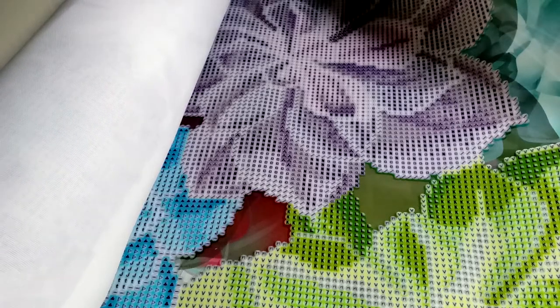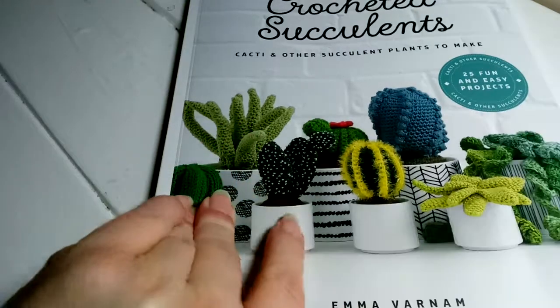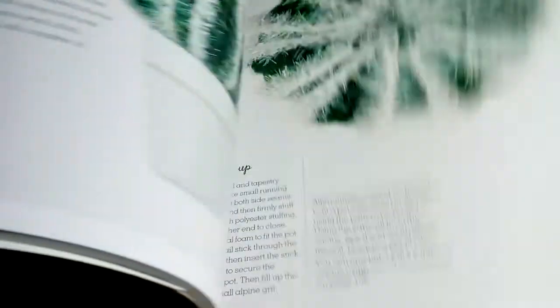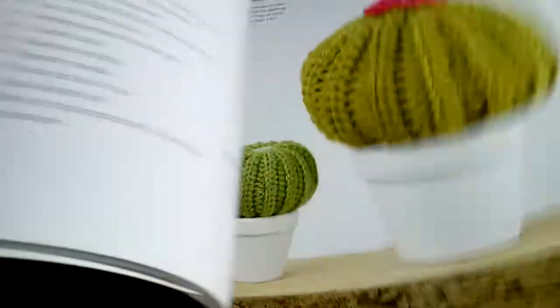Oh, I didn't show you what else I got with it. I also ordered the crochet succulent book — paperback — but they have so many pretty patterns in here, crochet patterns for succulents. It's my favorite plant and I cannot wait to start making some of these.